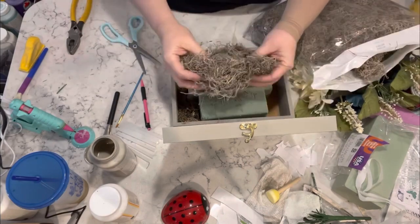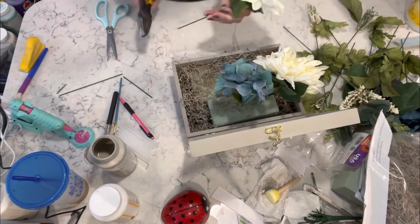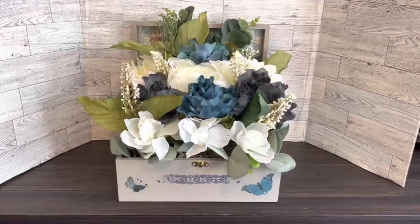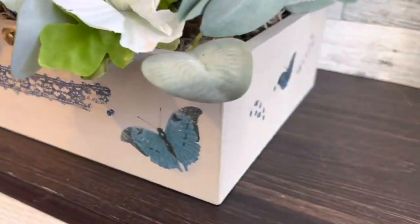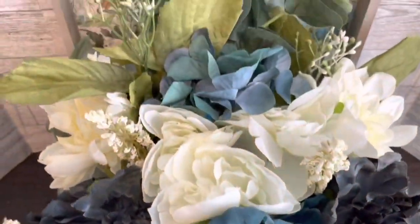I'm just going to add moss all around the floral foam, and then I have these gorgeous flowers that I got from Michael's. I filled the whole box and here it is — I absolutely love this piece, it is still in my living room to this day. Let me know what you guys think.